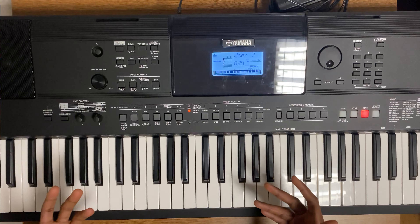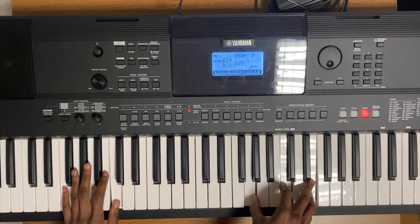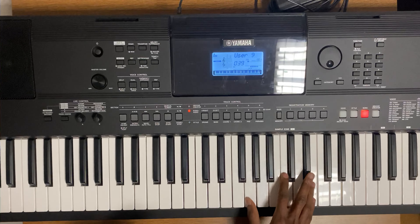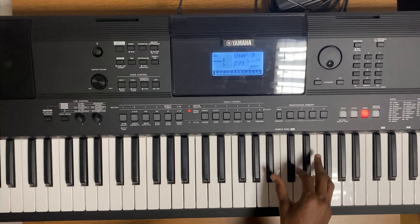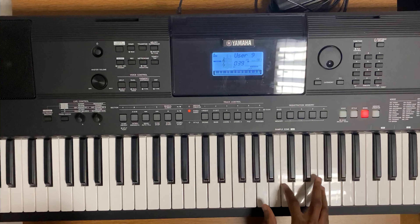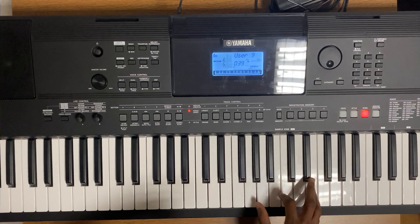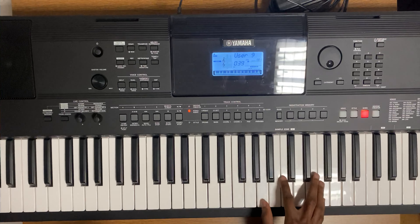Most songs end on the one — this one ends on one. Let's go again: you start on the five, four, five, one, five, six, four, five, one. Then one, five, one, one — then two by four, one, four, five, one. Four, four, five, five, five, one. Four, four, four, four, four.